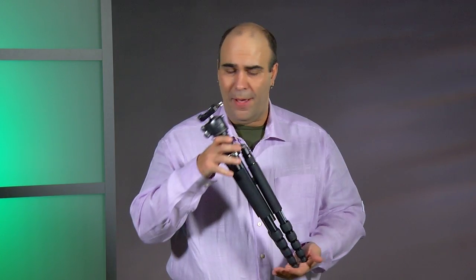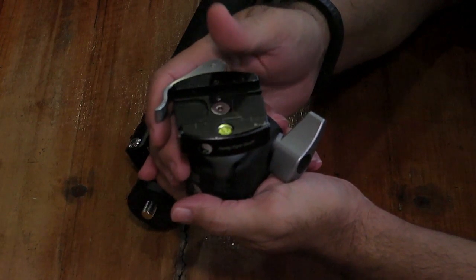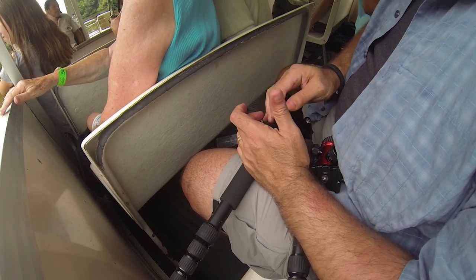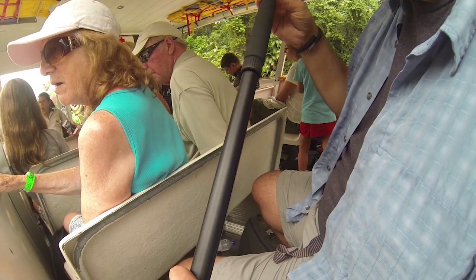I have a lightweight tripod here that I've modified with a better head. I'm a big fan of Really Right Stuff and using an L bracket or an Arca-Swiss type plate. But it's not just a tripod — this particular one can actually convert. The center column removes, and you can detach the bottom leg and convert it into a monopod.